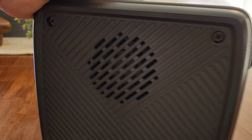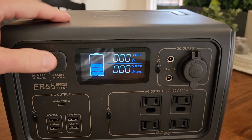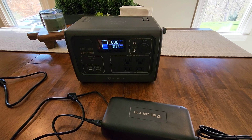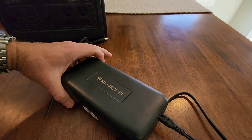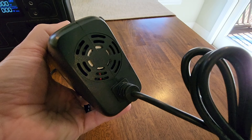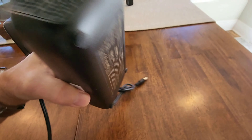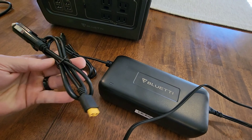You've got a 12-volt cigarette charger if you want to plug that in to charge. You also have a wireless charger on the top. It comes with a handle to carry it around. It's well-made, solid, and heavy. It's got an internal fan to cool the batteries, and a pretty nice little light that works really well for lighting up a campsite with two different levels of brightness.